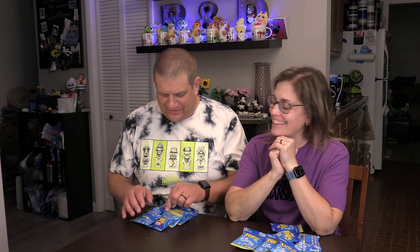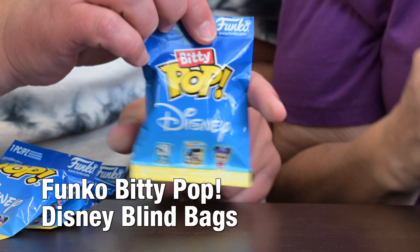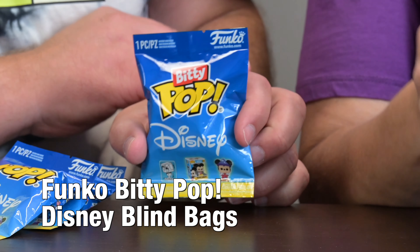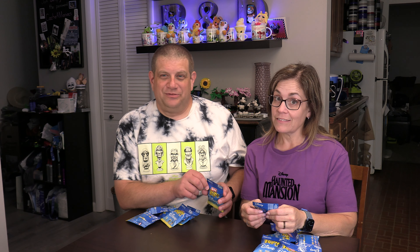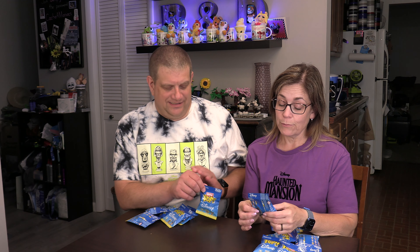Welcome back to another Mouse Monday and RDW Adventures. We have a very special Bitty edition with the Bitty Pops. I'm Daryl, I'm Renee, and we are really a little bit too much into Pops because we have way too much space taken up in our house with Pops — they could have two rooms of their own.